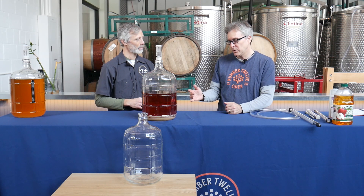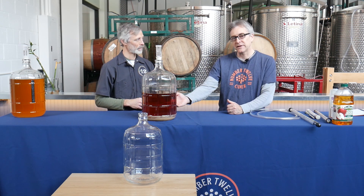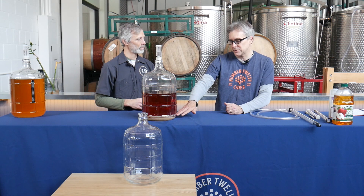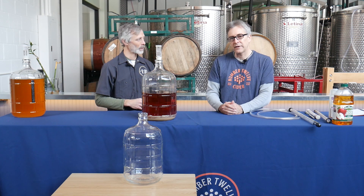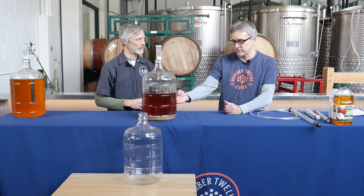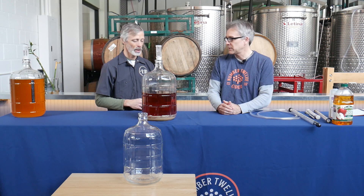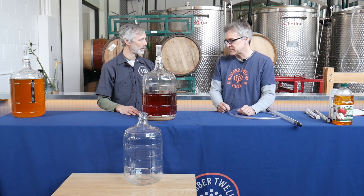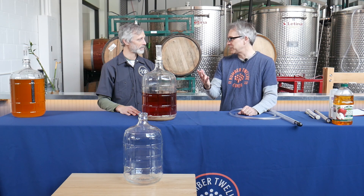So basically the yeast has done its job and turned all the sugar in that cider into alcohol. Our next step is we want to take this beautiful, clean, finished fermented cider out of this vessel and into another clean vessel, leaving some of the gunk behind — basically the yeast cake on the bottom and residue on the sides. Over time we don't want that introducing any off flavors or aromas. So we pull this clean cider off the lees. Could I drink this now? This is probably going to be somewhere between five and seven percent alcohol — it's basically a finished cider and it would be delicious.